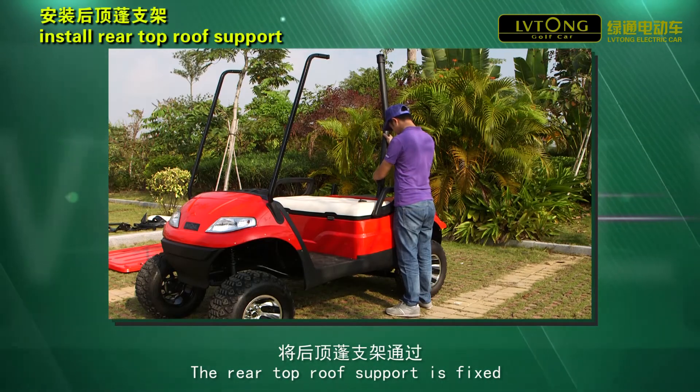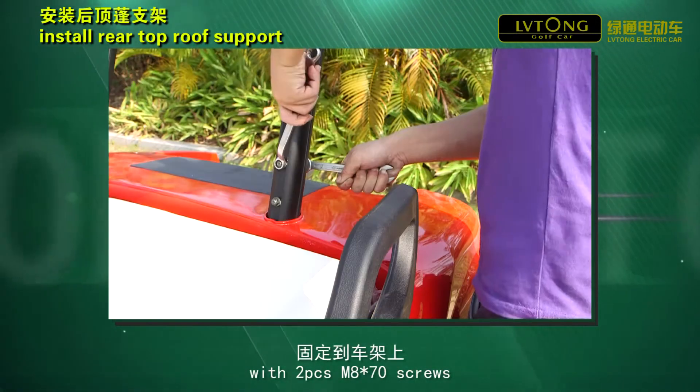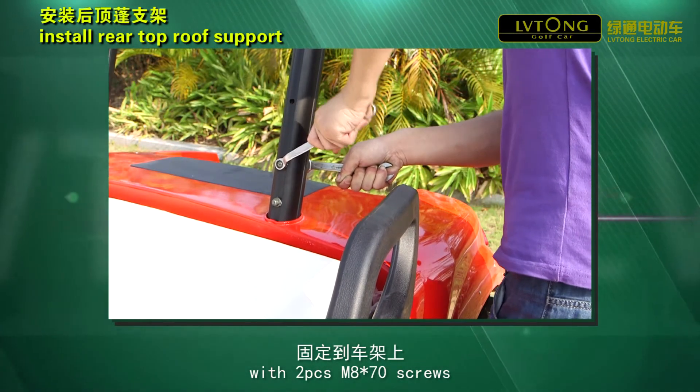The rear top roof support is fixed on the car's frame with two pieces of M6x70 screws.